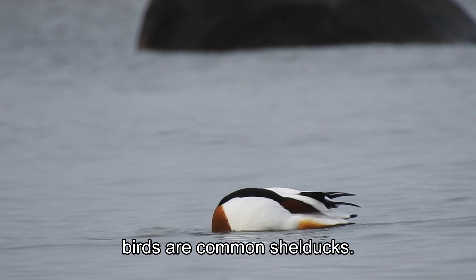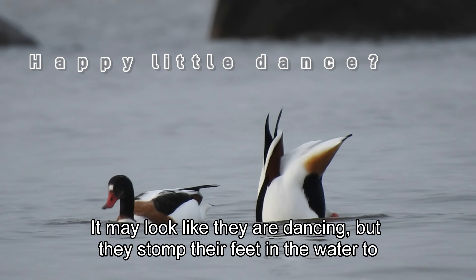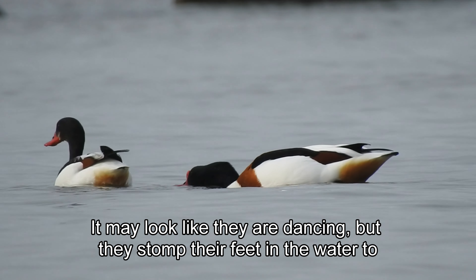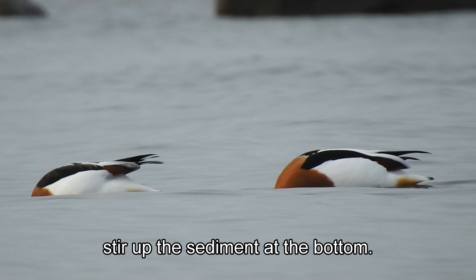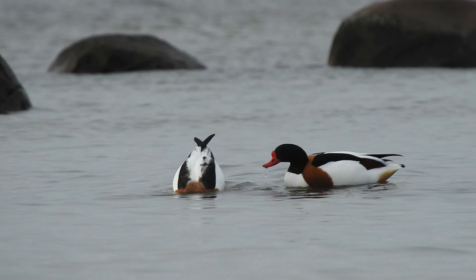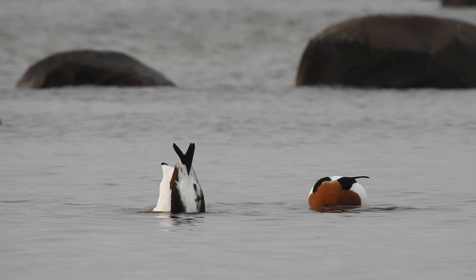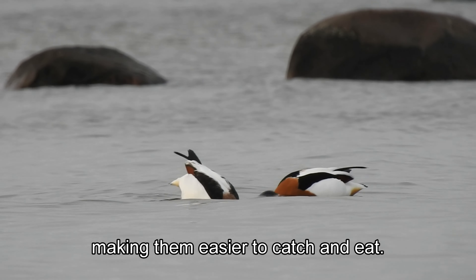These lovely birds are common shelducks. It may look like they are dancing, but they stomp their feet in the water to stir up the sediment at the bottom. This behavior helps to dislodge and bring up small invertebrates, making them easier to catch and eat.